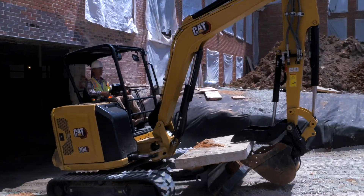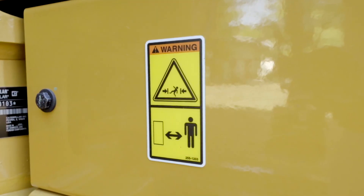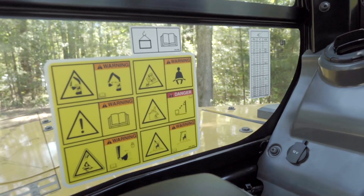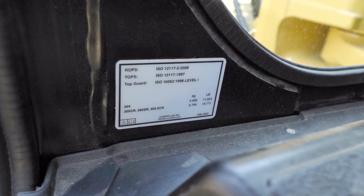Hearing protection may also be required in some applications if operating an open canopy machine. Be sure to pay attention to the various warning and safety decals on the machine. Your CAT Mini excavator is TopGuard certified, as well as tip over protection system and rollover protection system certified.